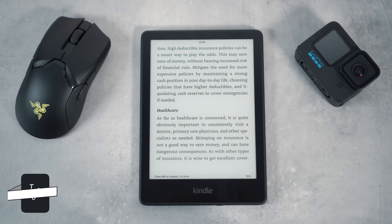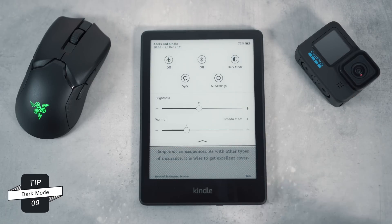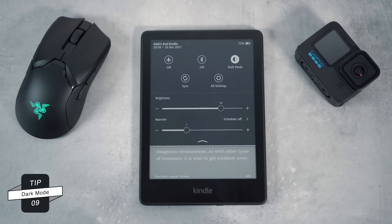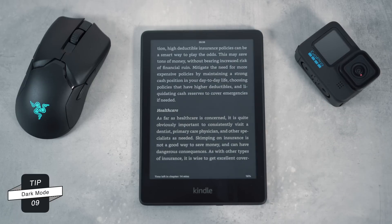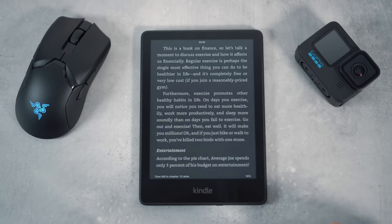Tip number nine is enabling dark mode. This is something I love doing when reading at night, as it reduces the amount of light entering my eyes, allowing my brain to initiate the release of melatonin, thus getting me prepared to doze off.